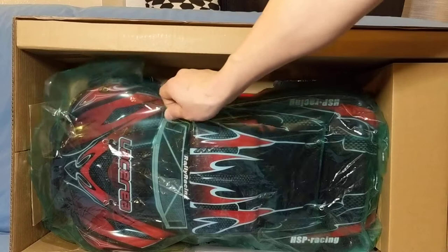This came with a plastic cover on top — that's something I only see on a Traxxas, or very rarely on one of these cheaper RCs. But let's take a look at what we get inside.